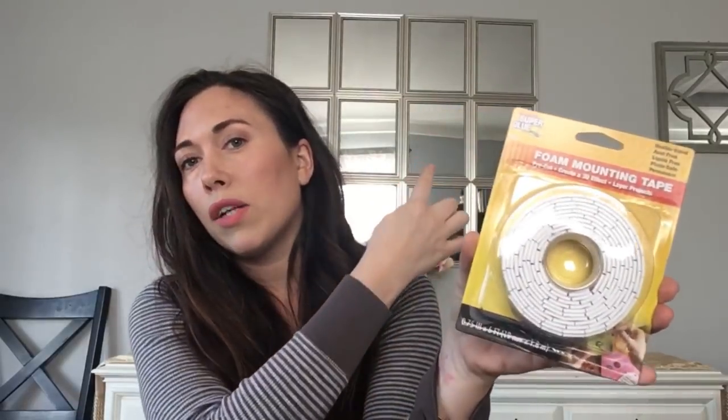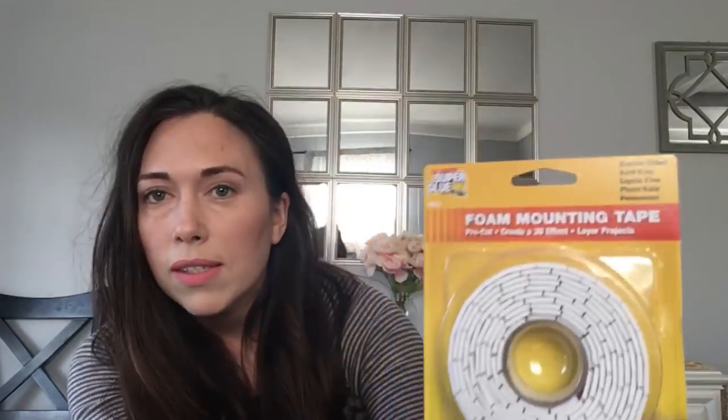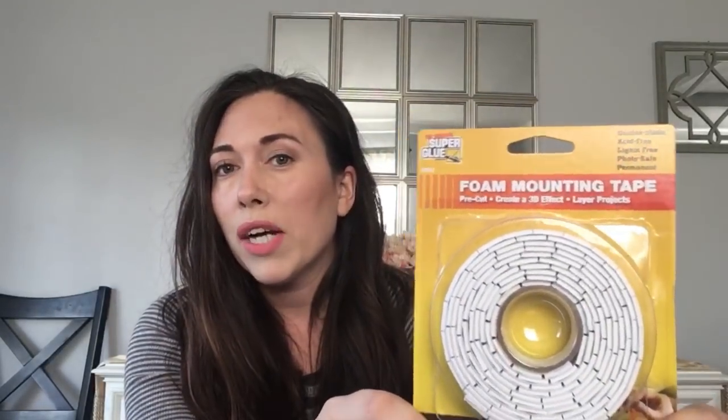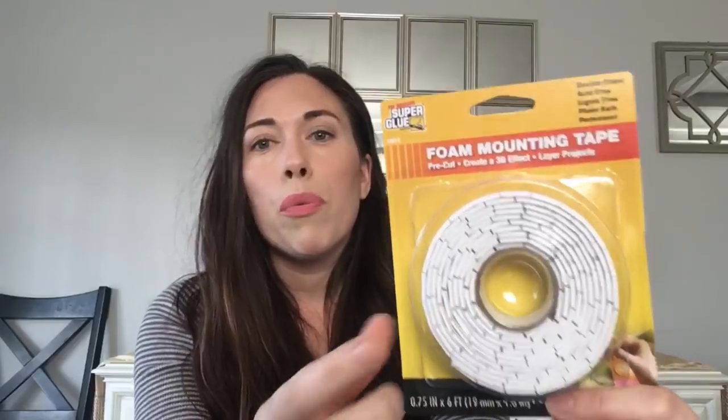I picked up more of this super glue foam mounting tape. I used it to attach mirrors to my wall — the mirrors right behind me — and they hold really well. I've used them on other little projects and they are very, very sticky. I don't even want to take the mirror down; I hope it doesn't peel my paint off. But I got more of these, they're perfect to have around the house.